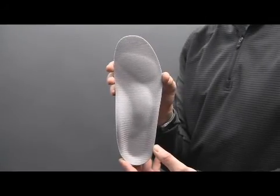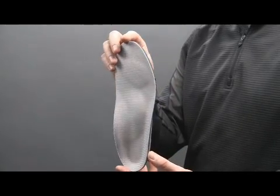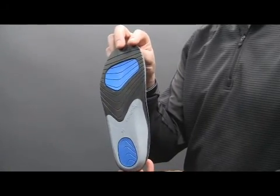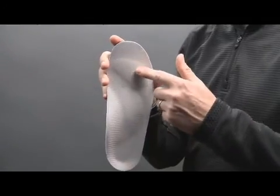Motion Control Performance Insoles. The biomechanical engineering utilizes advanced materials to provide support and stability for overall foot health and comfort. The anti-friction fabric wicks moisture away from the foot, reducing heat to prevent blisters.